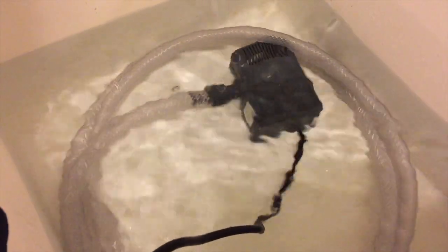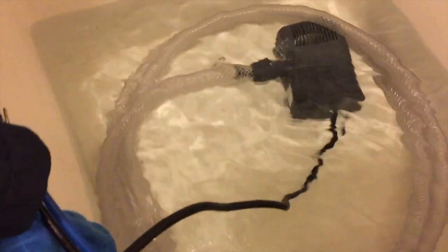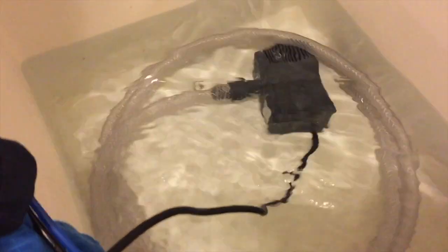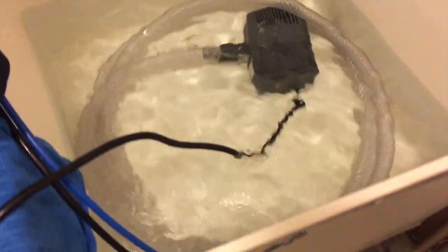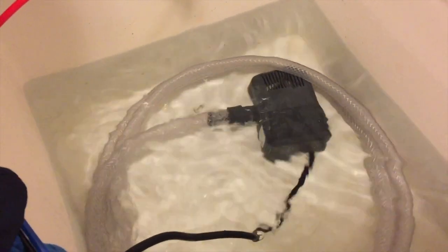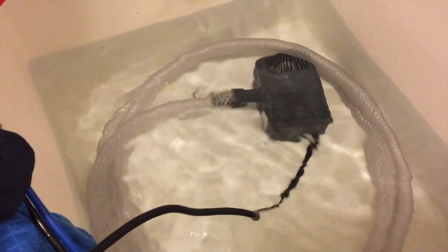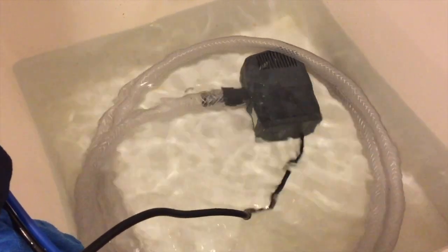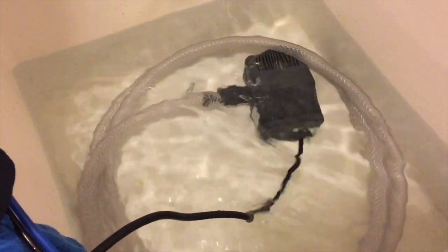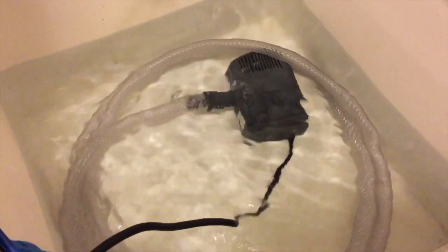Never ever cross your gear between tanks, because it only takes one drop of water with ich parasite in it — which are microscopic — to infect your main display tank. So never let your gear go to the other tank; if it's being used for one tank, always buy separate stuff. Never cross the streams.